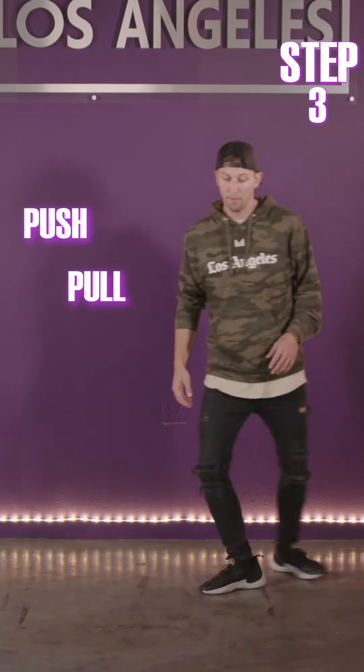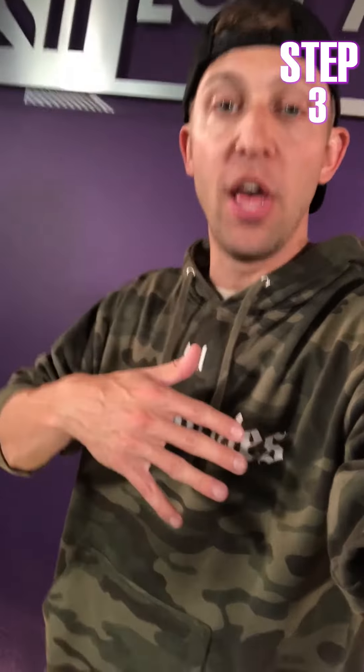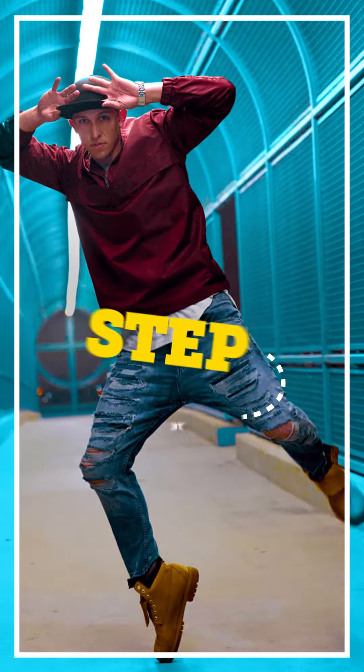Push, pull. Push, pull. So instead of stopping after that first open and close, you're gonna go right into the next one, and that's what makes it look like a continuous glide. So good job today, and I'll see you guys next time for another Step by Step.